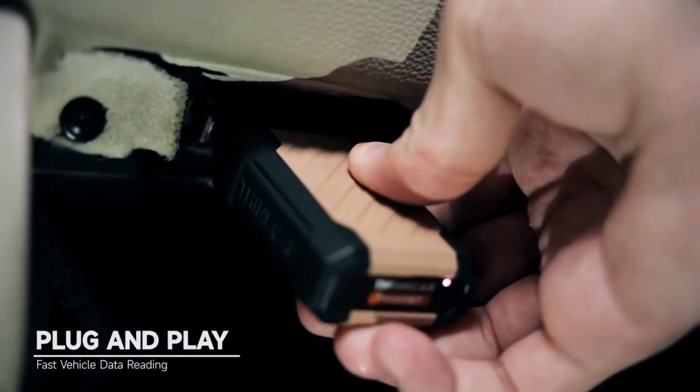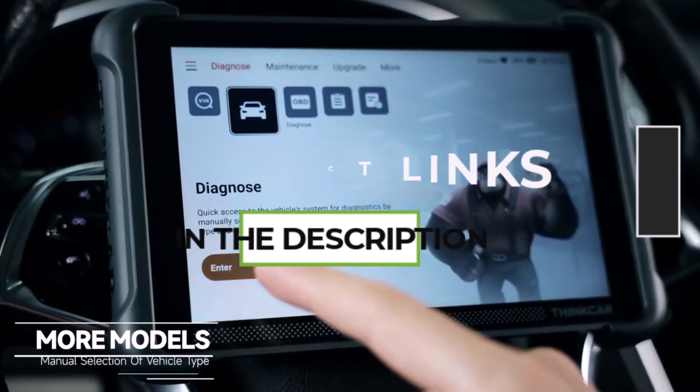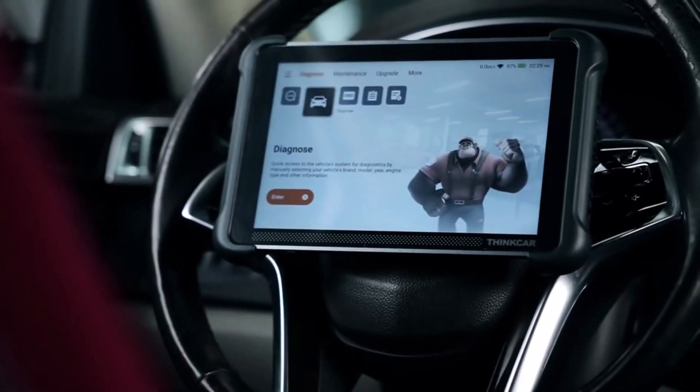From basic code readers to advanced diagnostic tools, we'll compare features, performance, and value to help you find the perfect fit for your car. Stick around to find out which OBD2 scanner comes out on top and why it's a game changer for car owners.